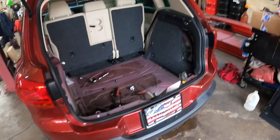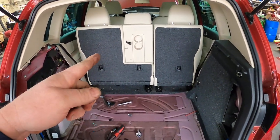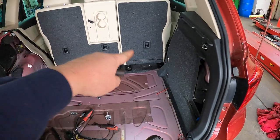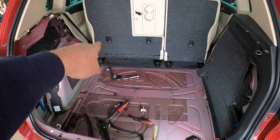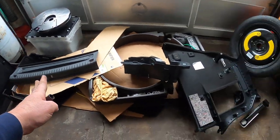Hey everybody, once again I am working on a Volkswagen Tiguan — it's the same one. If you search my channel, I fixed the front sunroof drain. Now he's complaining about water getting on the passenger rear floor and water on the left rear floor. If you look back here after you remove all the stuff —